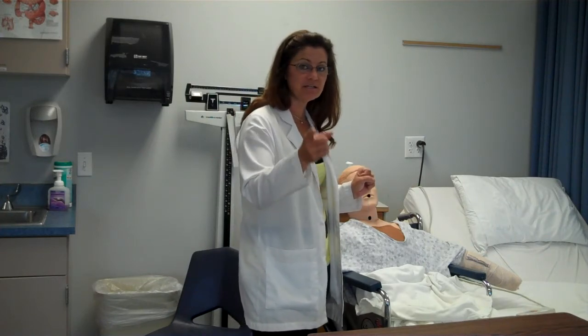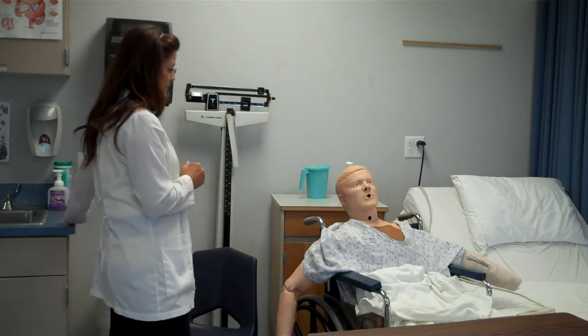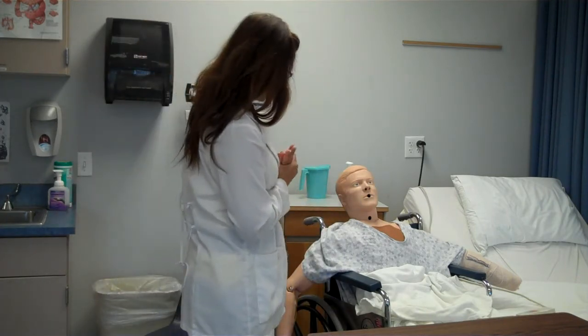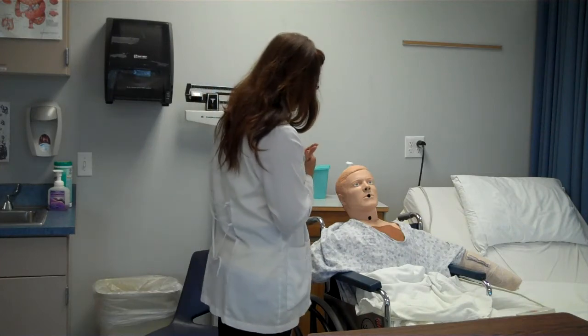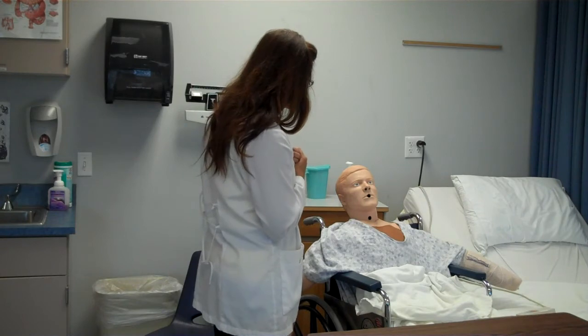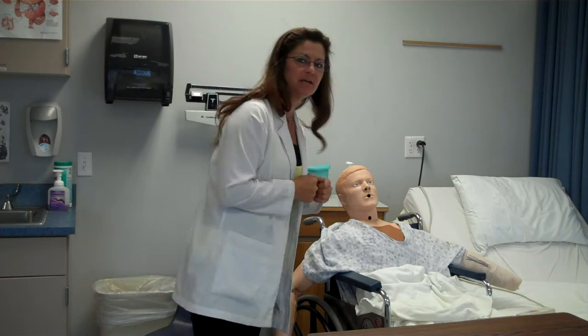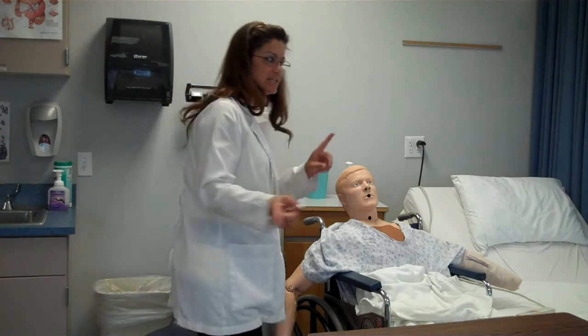We'll get started like with any other skill — we start with clippers. Hi, Mr. Smith. My name is Pam. I'm going to be your CNA today. We have your breakfast. Are you hungry? Good, I'm glad to hear it. Let me wash my hands and go get your food and I'll be right back. At this point, go wash your hands.